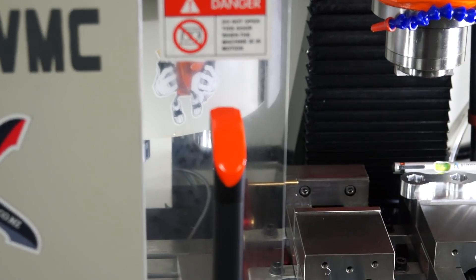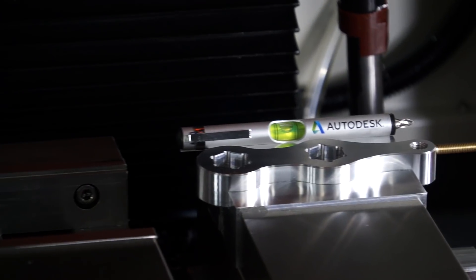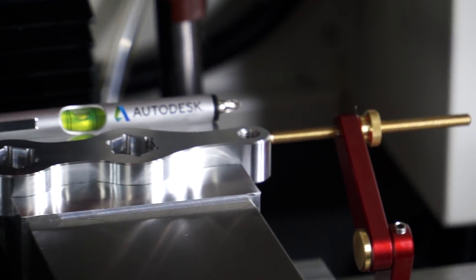Today on the Designing Technology channel, I'll be machining a pair of soft jaws so I can complete operation 2 of my CNC machine speedvice handle project.